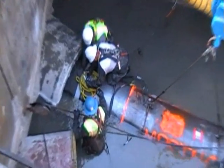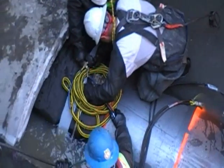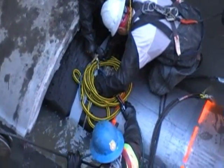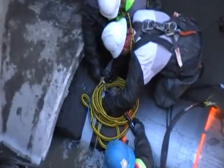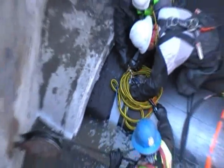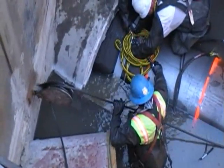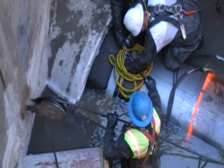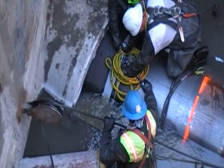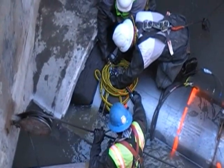Here we are beginning to inflate the upstream bladder first. Notice to the lower left the flow between the bladder and the pipe and how that will decrease as the bladder is inflated and the flow is diverted through the steel pipe. We can also operate this bladder from a remote location using the yellow 20-foot long inflation rope and hose.